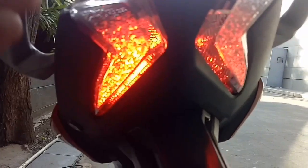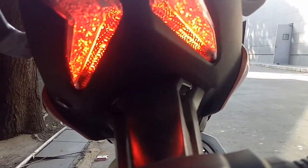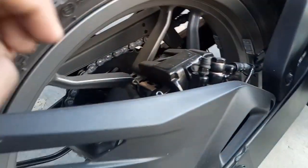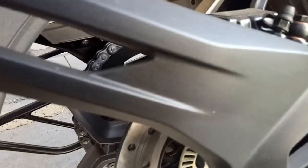At the rear you get LED lights and LED indicators, along with a reflector and the number plate area with a number plate light. The rear disc brake is 230 mm with dual-channel ABS, and the rear tire size is 130/70-17 inches.